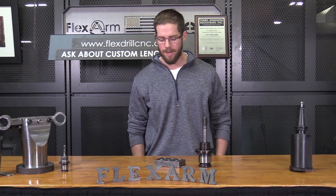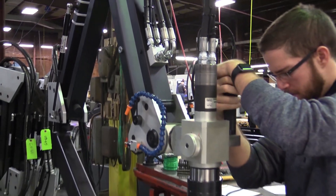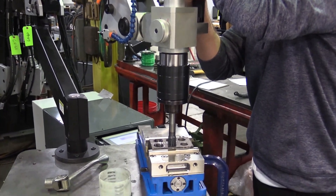Our good guy Corey over at Redbud Industries sent in some raw material and some tooling. We went ahead and geared it up with our GH45 tapping arm — that's 6/32 up to 1.5-inch tap capacity.